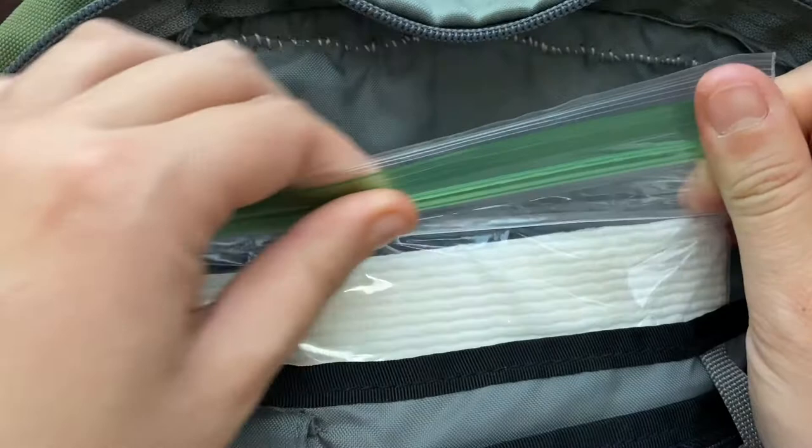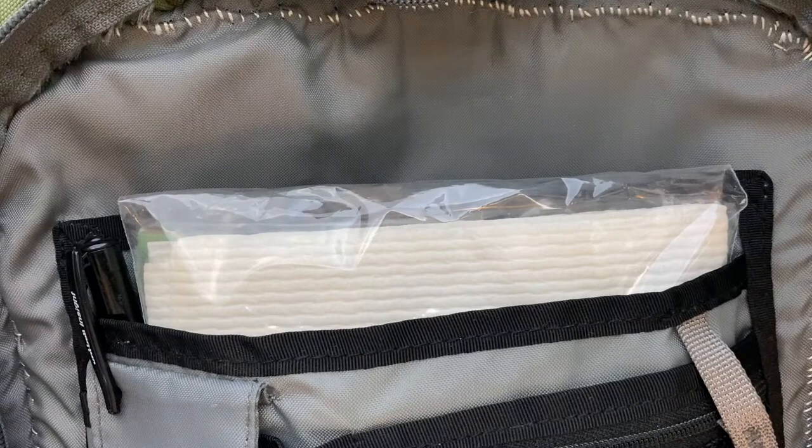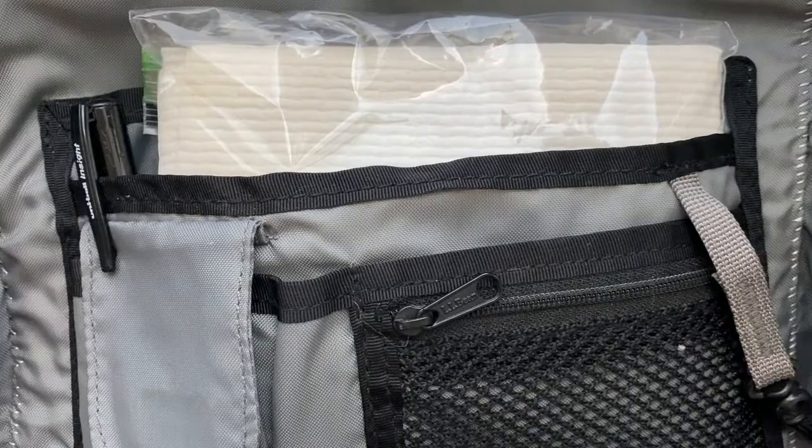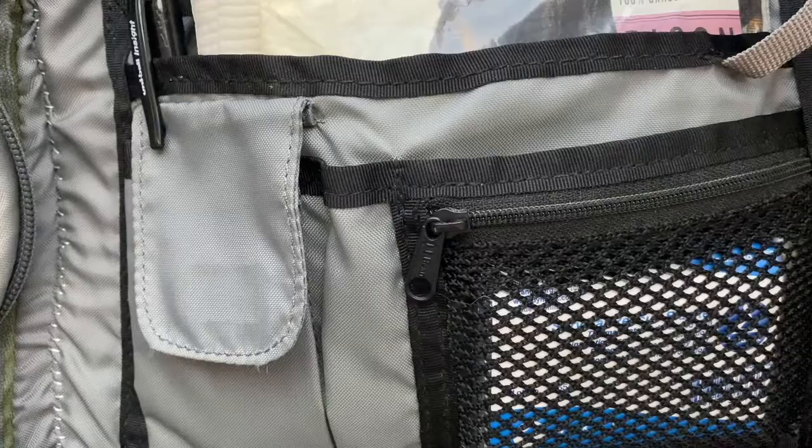The other thing I always carry is a pen — you never know when you're going to need a pen. The only other EDC-focused thing I've taken to carrying is a little space blanket, and that just fits right in this top pocket. This wasn't something I carried as a young child, but now part of the idea is this is stuff I could either use myself or give to someone else if they needed it.